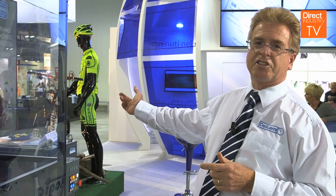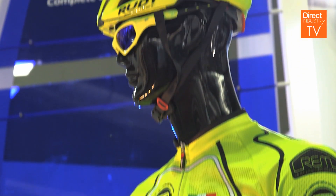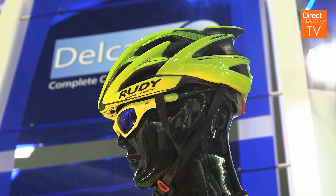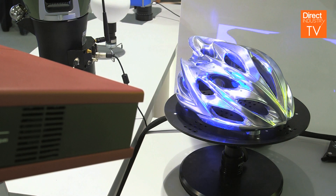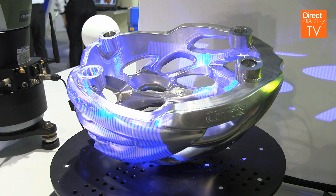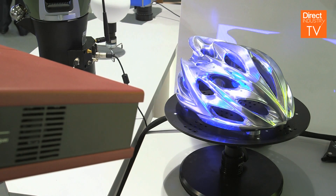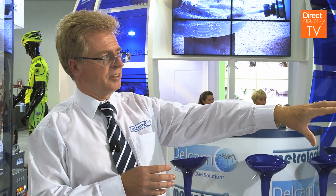So if we look over here, we've got the cyclist, and the item that Franco chose for the project was the helmet. We took the helmet and scanned it using this blue light scanner over here — the GOM scanner — which allowed us to capture all the three-dimensional data, not only of the outside of the helmet but the inside as well.